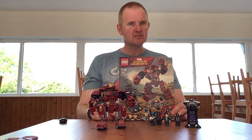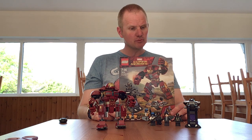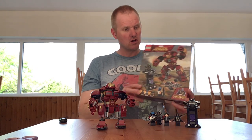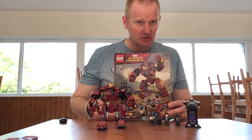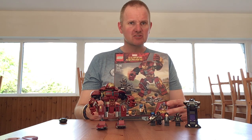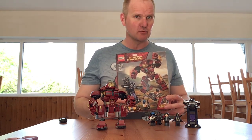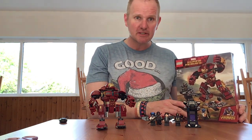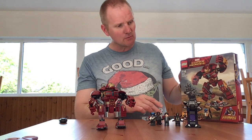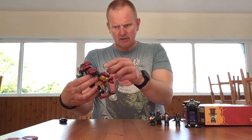Hello everyone, welcome back. In this video I will be reviewing Lego Avengers Infinity War set 76104, the Hulkbuster Smash-Up set. The reason I'm doing this is because last time I had some technical issues and didn't get to complete the video the way I would like. Please bear with me, and if you do like this format, let me know and I'll do a few more like this.